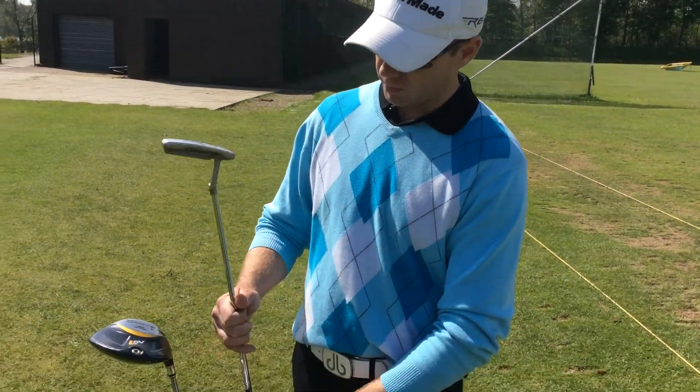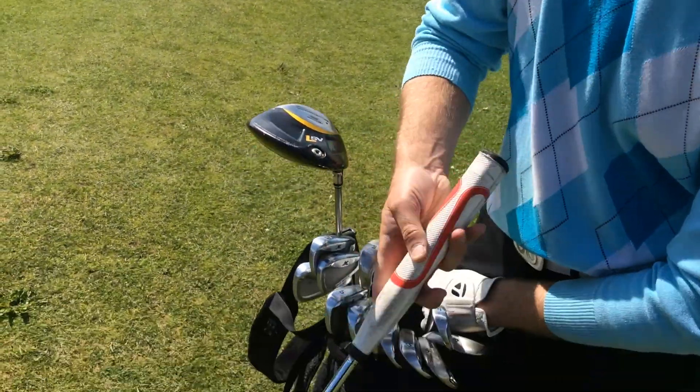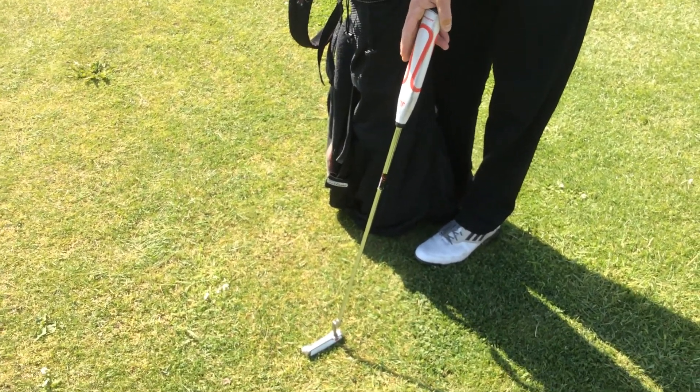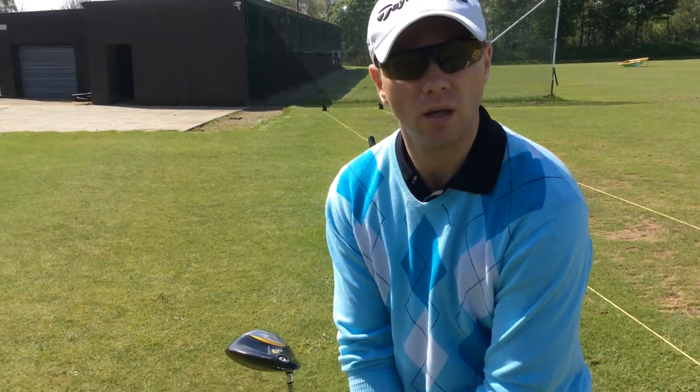And my putter — I've got the White Hot XG number one, and I've put on a two thumb grip here at the moment. Putting is very much a feel thing, so I've just been fiddling around with that. I'll keep you updated whether we do any further reviews and if I find that I might want to change that as well. So that's what's in my bag.